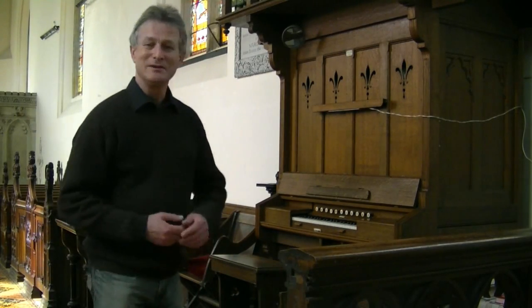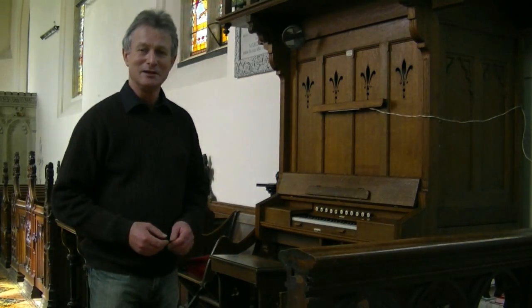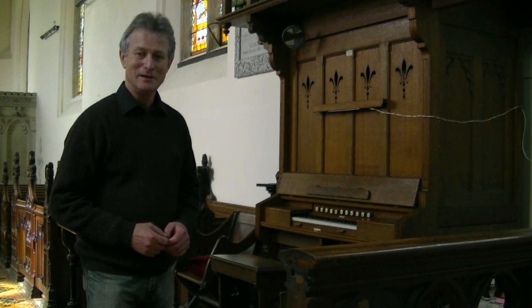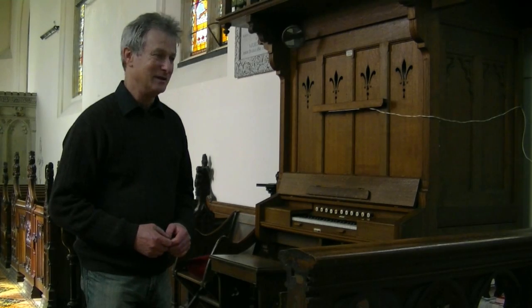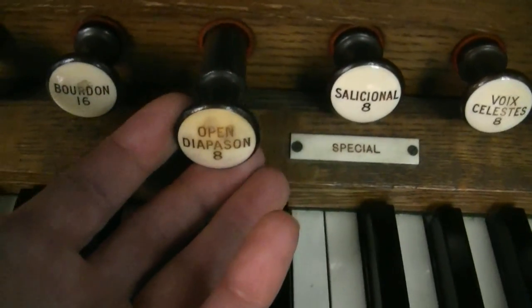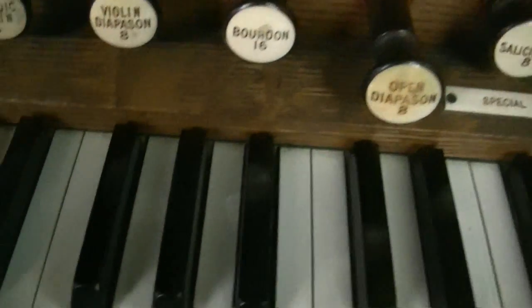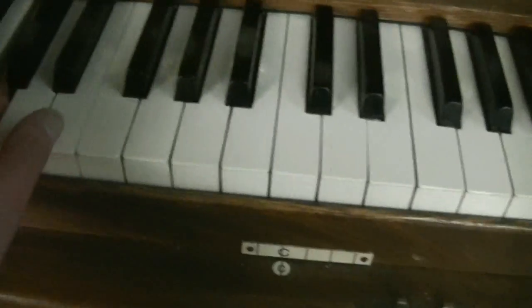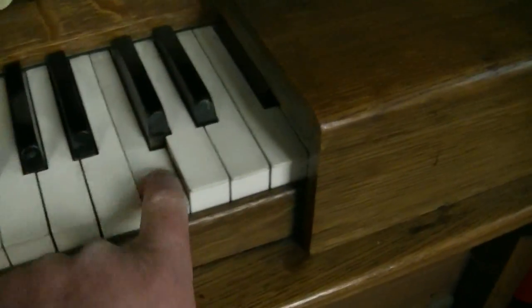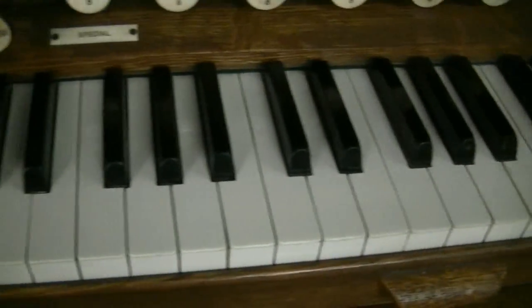The interesting thing about this instrument is that it pretends to be considerably more than it actually is by some quirky use of the stops that are available. If we start with just the open diapason, you get the expected open diapason sound across the four octave range of the keyboard.